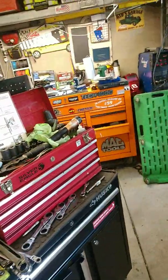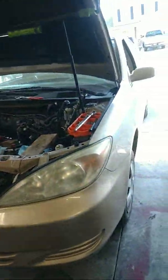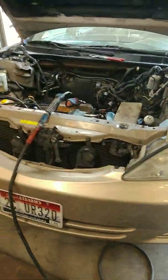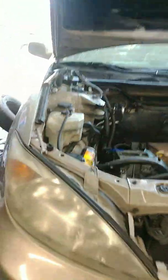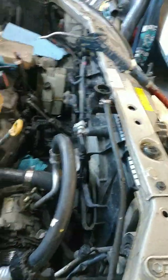Hey guys, how's it going? It's been a while since I made a video. Working out of the garage at home, got a 2004 Toyota Camry with a lot of pressure in the cooling system, overheating randomly. The customer put in a new radiator, thermostat, and all kinds of stuff, still ended up overheating.